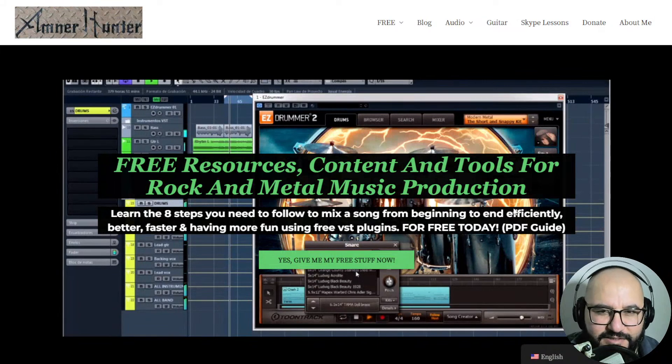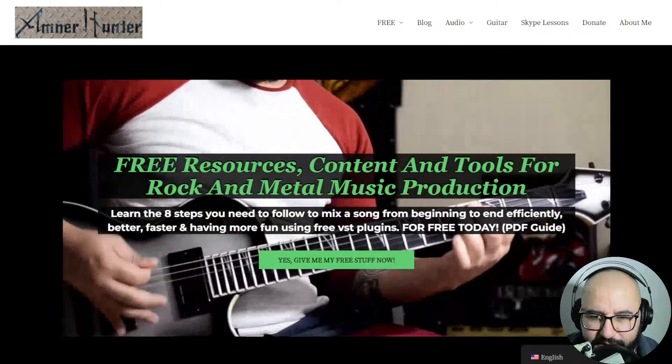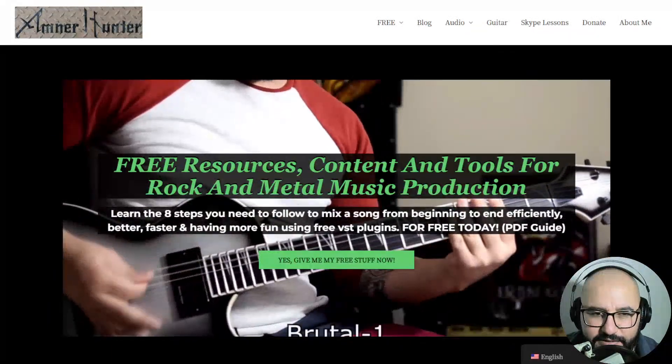Alrighty, so that's the brand new freebie by IK Multimedia — available for a limited time.